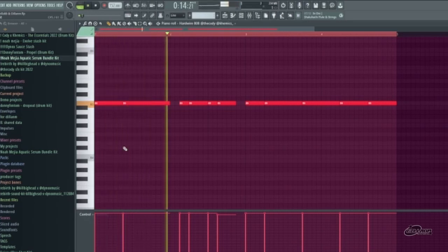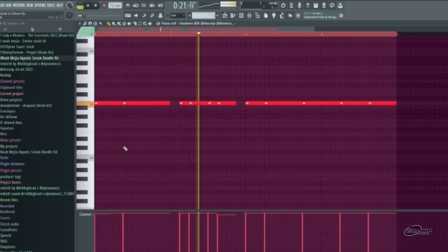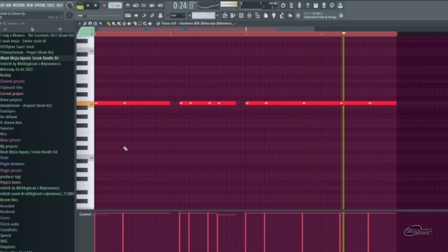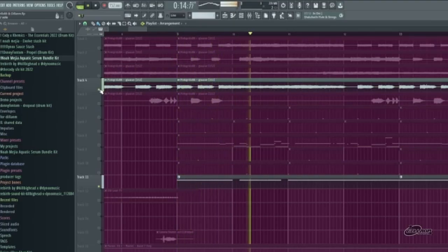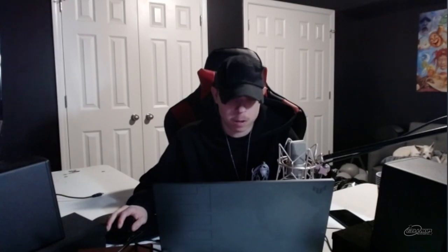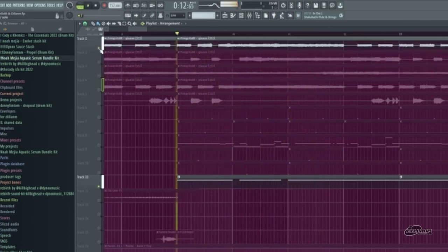Lastly, we have the 808 that I got from a Kodi kit. Very aggressive 808, for sure. And it's only playing one note, but it follows the melody — it follows every part of the melody.